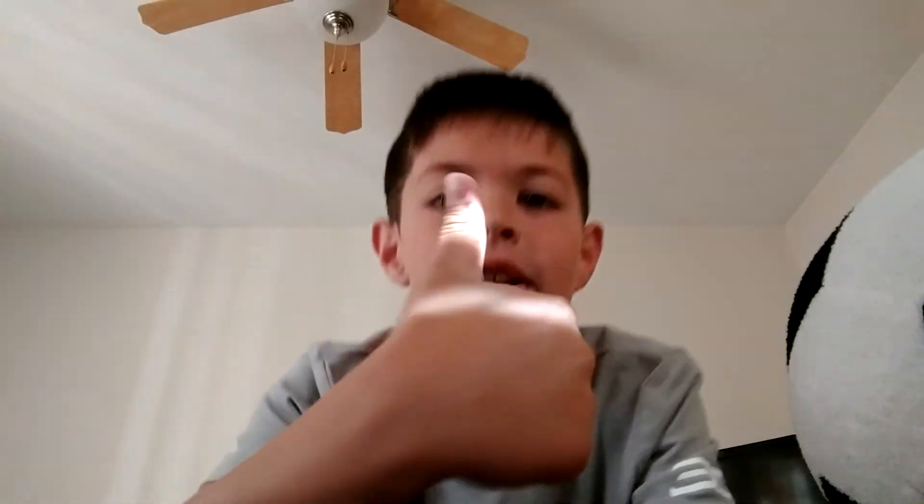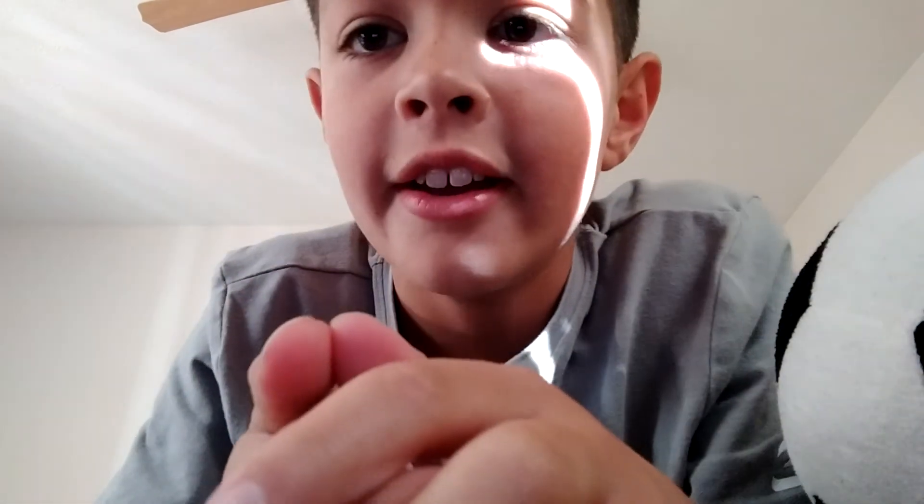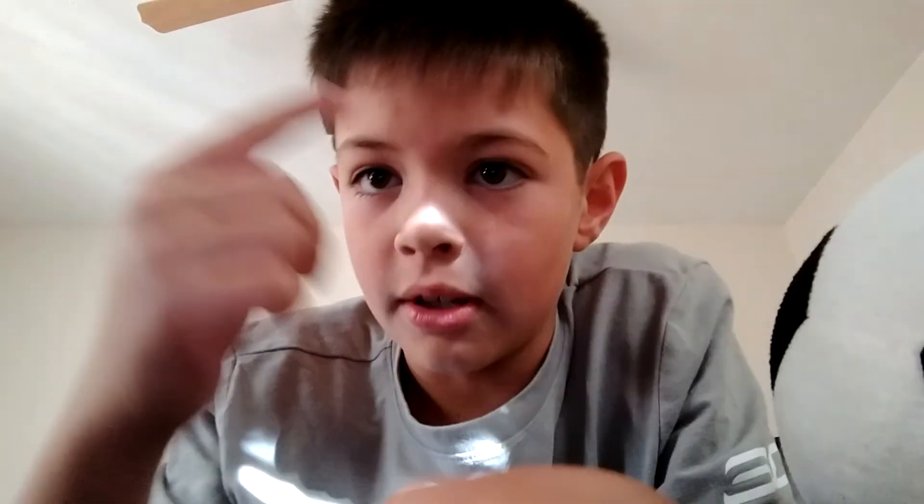Thank you guys so much for watching. If you want to see more videos like this, please leave a like and please subscribe. I'm not trying to beg you or anything, but I'd really like if you guys could subscribe. Thank you.